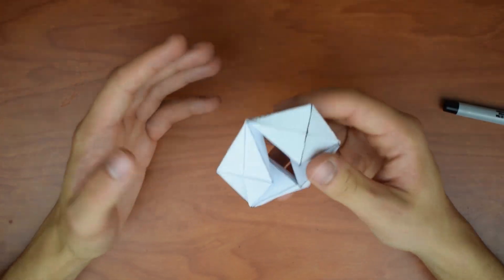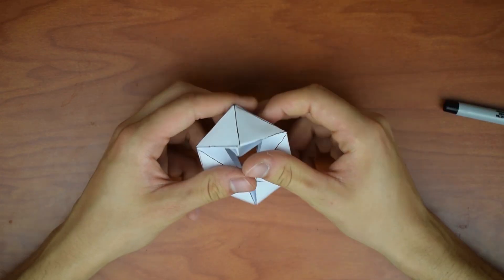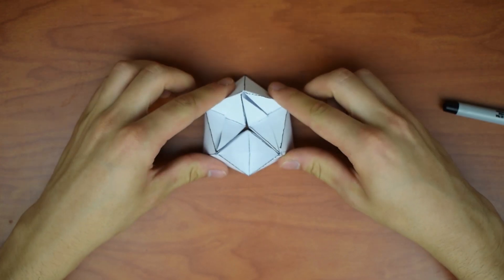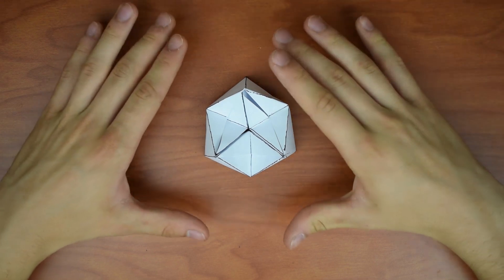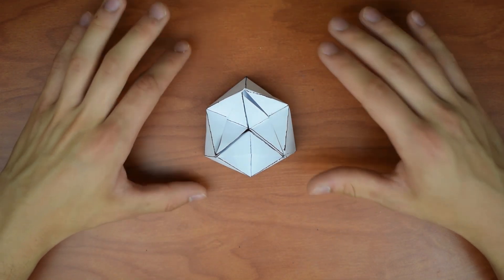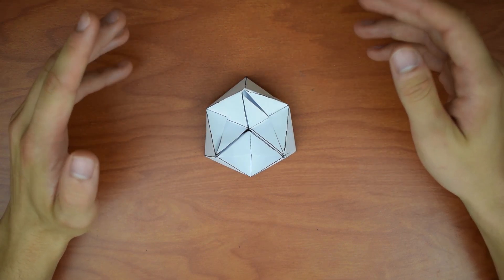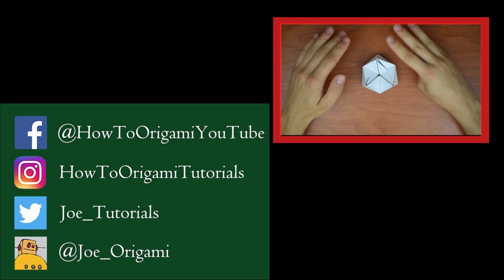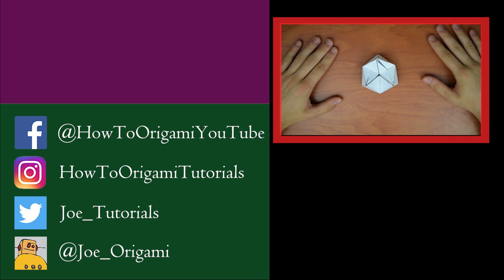Even though this is based on a hexagon — hence 'flex-agon' — it is not a two-dimensional shape and can't be reduced to one, so I think it's just safer to classify this as a flexagon and let you guys argue in the comments about whether it's a hexagon or a flexagon. Anyway, I hope you enjoyed this tutorial and that it makes more sense than the last one. Feel free to give this video a like, check me out on Facebook, Instagram, and Twitter, and if you're not already subscribed go ahead and do so. I appreciate all of you — thank you for watching and I'll see you in the next tutorial.